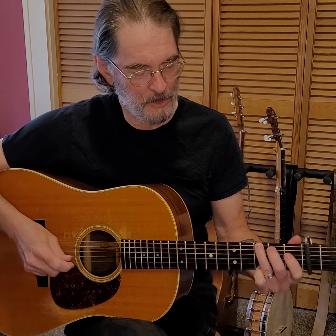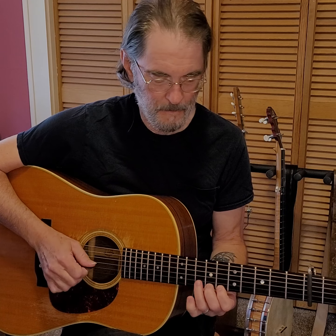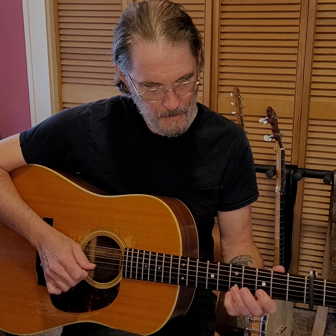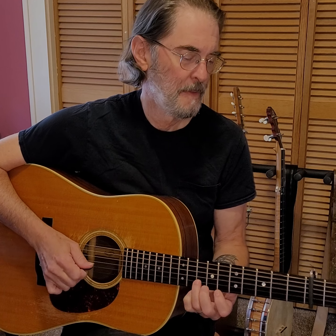A couple of things I wanted to point out to you. One is this, in the B part of the tune — this little lick here. You have this interesting thing where you go up the neck, and then you use that open string to get back down to this position.